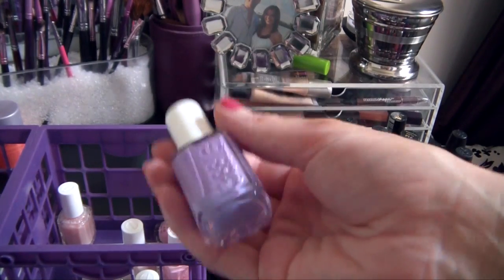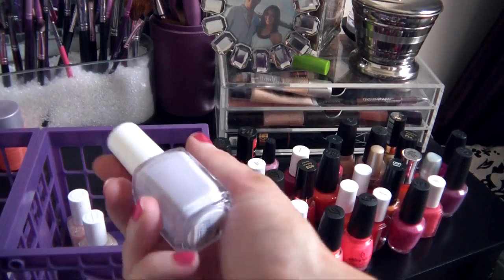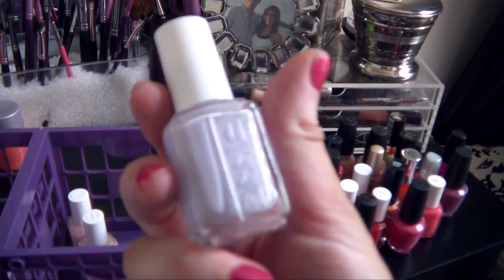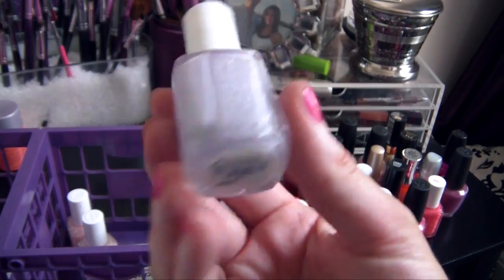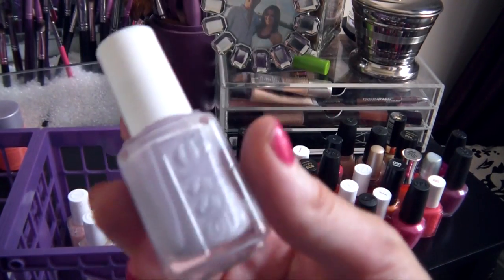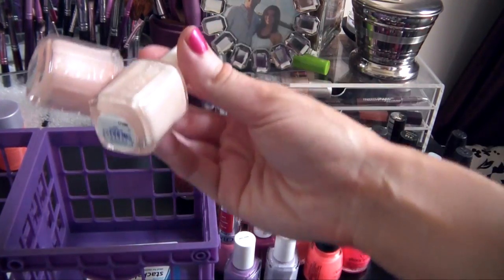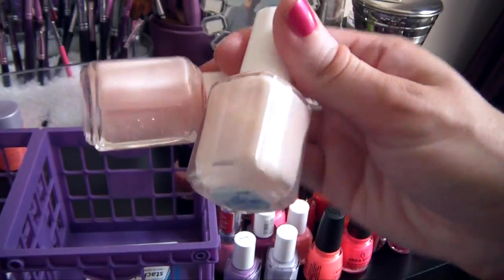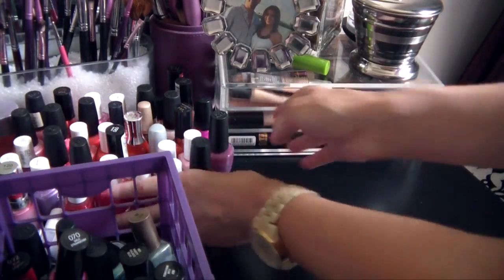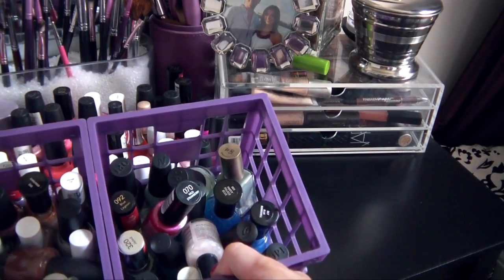This one is Playdate by Essie, one of my favorite purples — really playful, it reminds me of an Easter egg. I have Lilacism, which is probably another one of my all-time favorites, a really pale pastel purple — I feel like it's a great year-round color as well. And then I just have some light sheer pinks from Essie; it's always good to have a few of those in your collection.